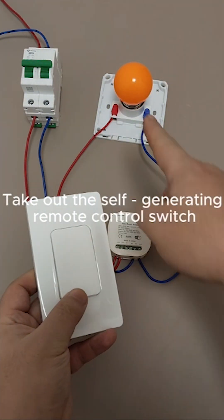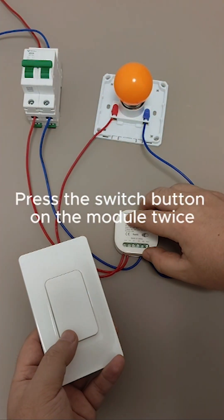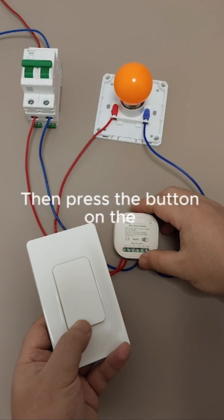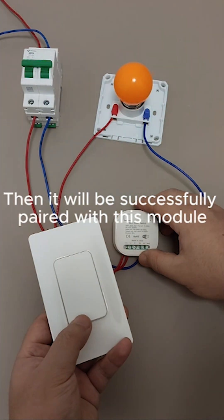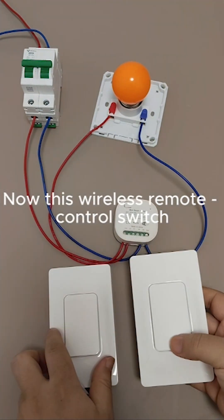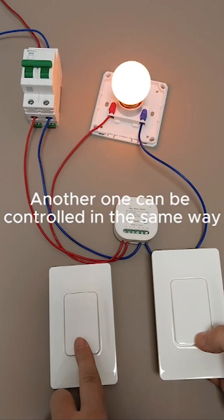Take out the self-generating remote control switch that comes with this module. Press the switch button on the module twice, then press the button on the wireless remote control switch once — it will be successfully paired. Now this wireless remote control switch can also control the light, and another one can be paired in the same way.